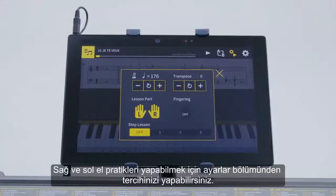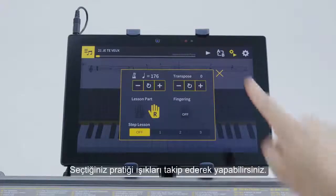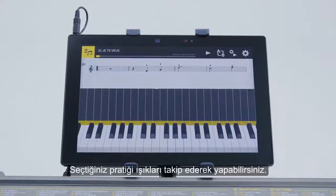Tap the Play Settings button to call up a selection of lesson functions. Tap the left or right hand icon to turn it off, then practice with the hand indicated by the lighted icon.